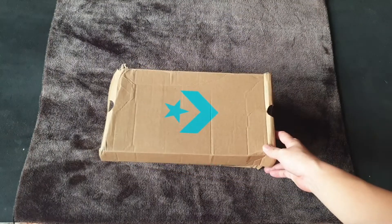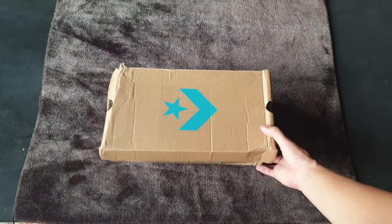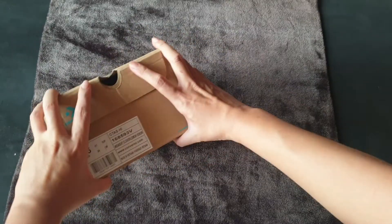This is one Converse shoe, which I found is a little bit different from the regular Converse. And you can see from the box, it's just like a cardboard box. And here is the name of our shoe.